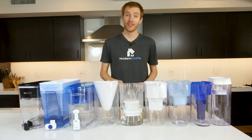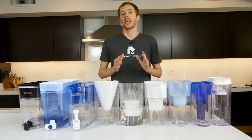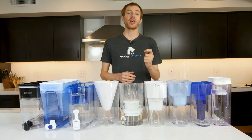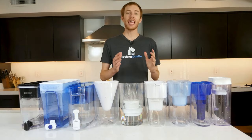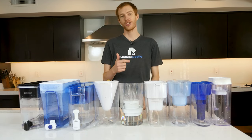Well guys, that's it for this video. I hope you found it helpful. If you're interested in purchasing any of the water filters we tested today, we've got links in the description. If you have questions or comments, please drop those down below. Make sure to like, subscribe, and visit us over at ModernCastle.com. As always, thank you so much for watching.